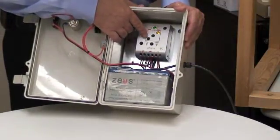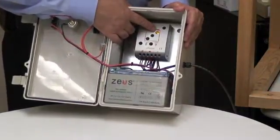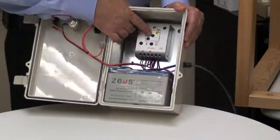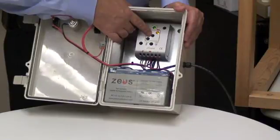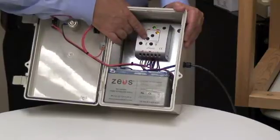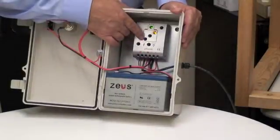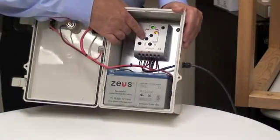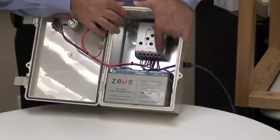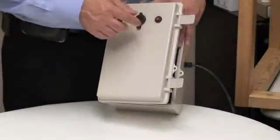These three indicator lights here indicate the state of charge for the battery. The top light indicates that you're fully charged. The middle light indicates that you're midway charged — in other words, the battery is about half empty. The lower light tells you that you're getting dangerously low. When you get to a very low point, the system is going to automatically disconnect your light load, which comes out of these two terminals right here.